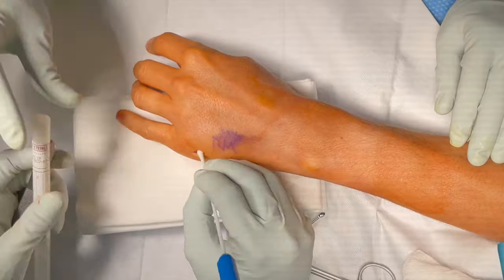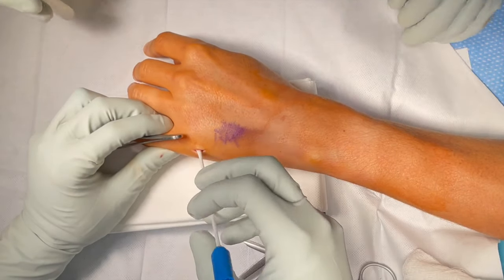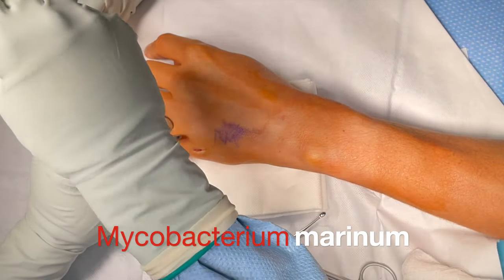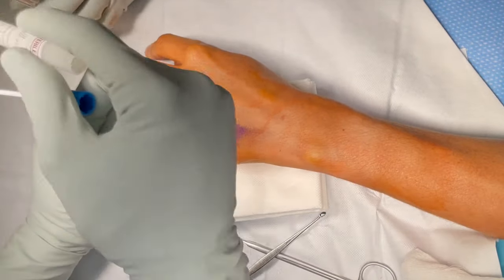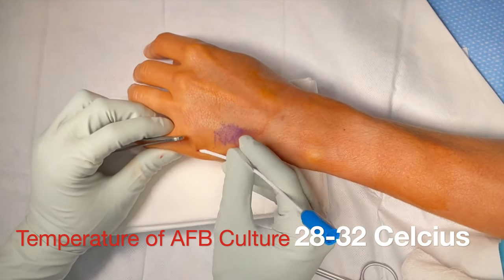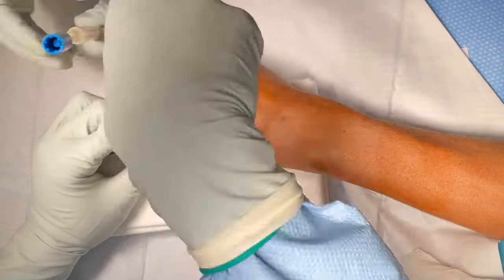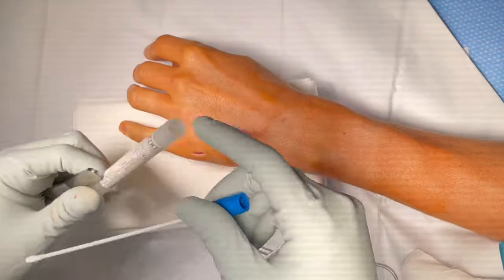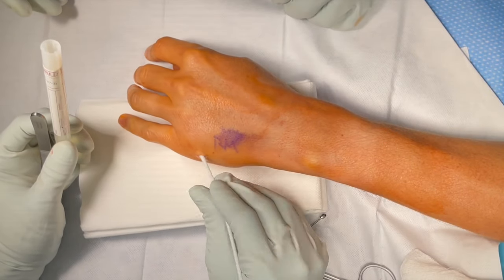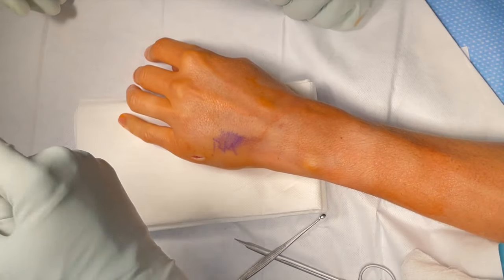Remember when we did the x-ray in the office — it was moving? So in this part of the video we are obtaining cultures of the wound and sending it for aerobic, anaerobic, AFB, and fungal. The AFB is being sent for Mycobacterium marinum specifically because this was a marine injury. Mycobacterium marinum needs to be cultured at 28 to 32 degrees Celsius, because it tends to grow at a lower temperature than normal AFB.